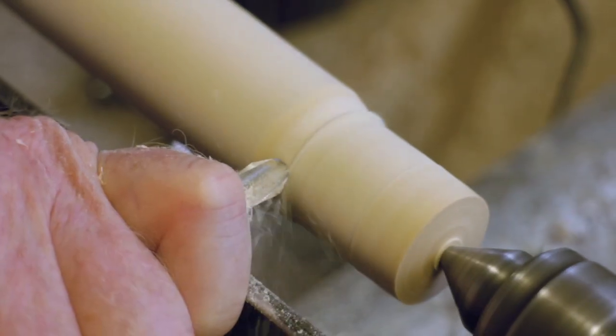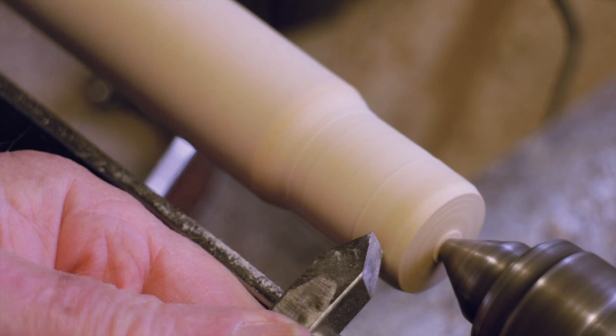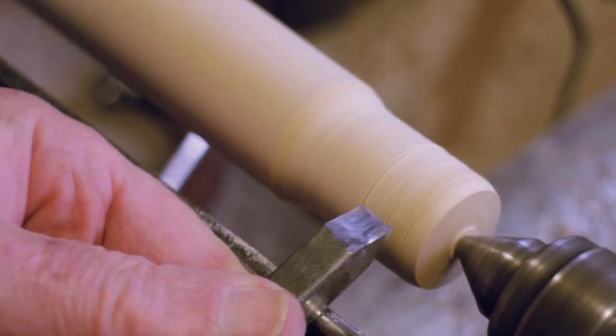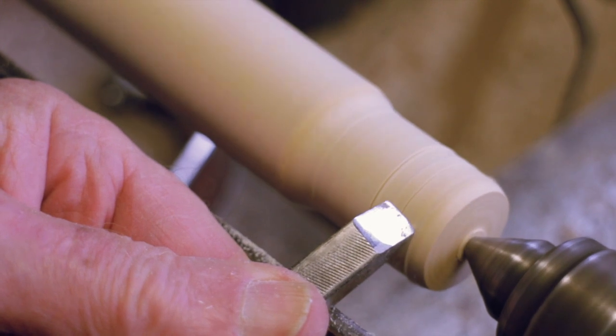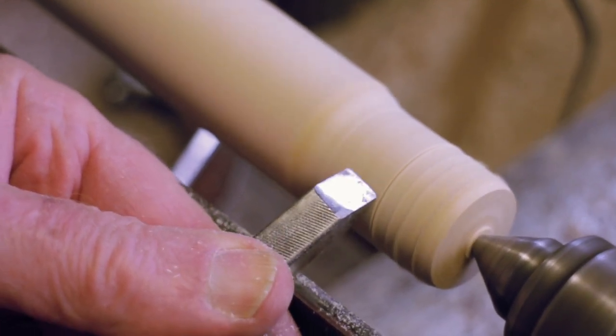A 10mm gouge defines the shoulder and also cuts a small bevel at the end. I like to think that this bevel forces the glue into the sides of the socket and not along in front of it. Some bar grooves are cut to ensure the legs never work loose.